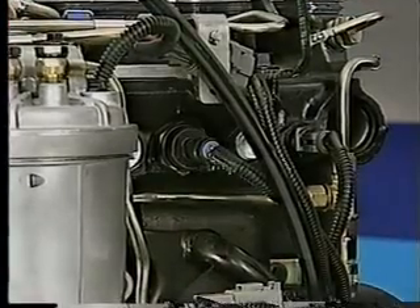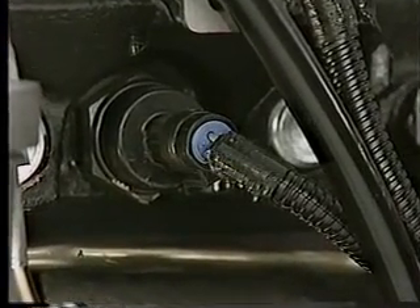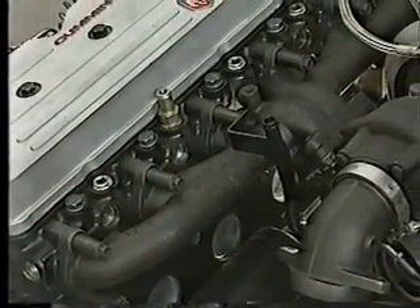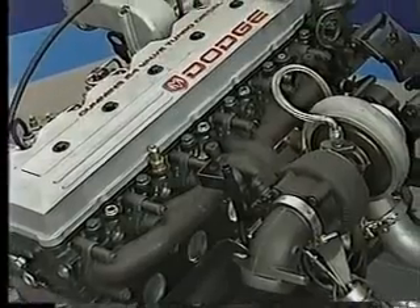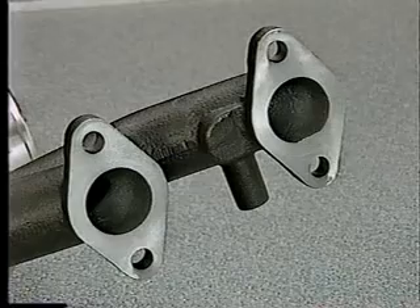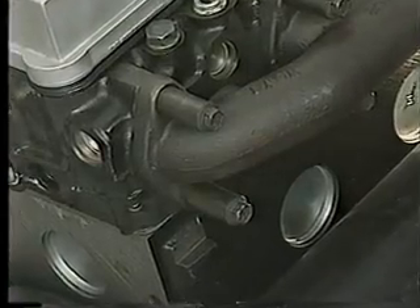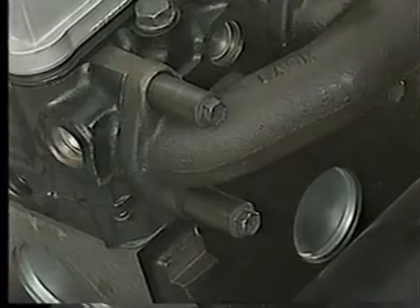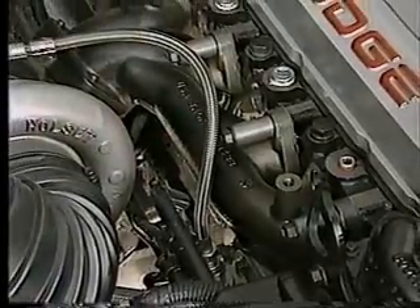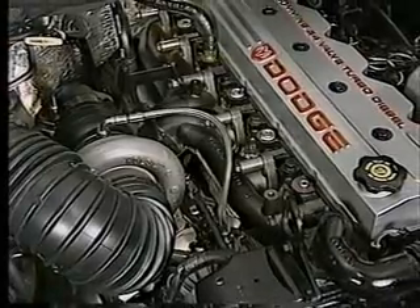Another new item is a manifold air pressure, or MAP sensor. This component is an input to the ECM and may also be referred to as a boost sensor. A one-piece exhaust manifold, which includes cap screws and spacers, is also new. Its ports are round instead of square, which increases exhaust flow. Use the updated screws and spacers when replacing the exhaust manifold. Other benefits of the new manifold include reduced exhaust leaks and warpage. It is not interchangeable with other units.